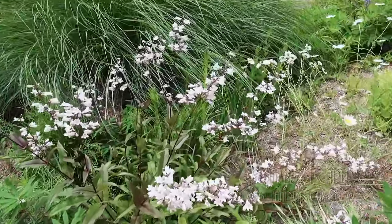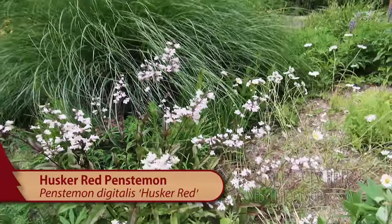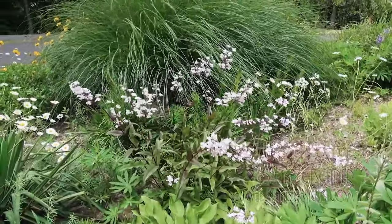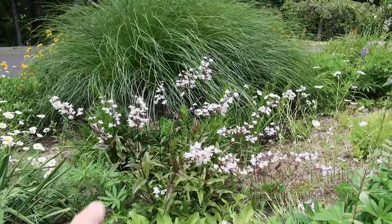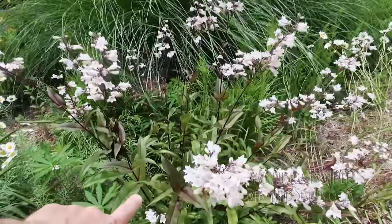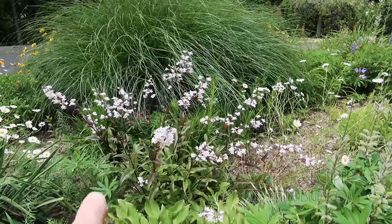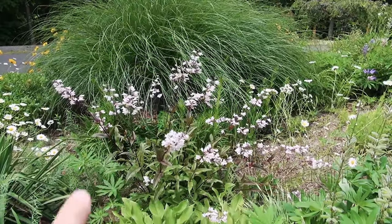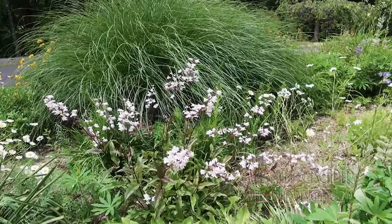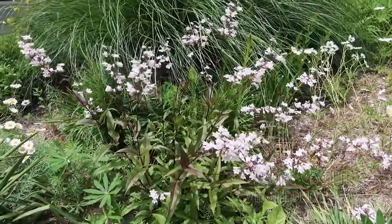And then back here, this is Penstemon Digitalis Husker Red. This is actually something you'll see growing — Penstemon Digitalis — natively if you go to the woodlands around here. But Husker Red is the cultivar you'll usually see because it's got this nice reddish color. I use Penstemon quite a bit because it's drought tolerant, easy to grow, and looks really cool this time of the year. Once it's done blooming, just cut the whole plant back three to six inches from the ground and it'll bush up again for you.